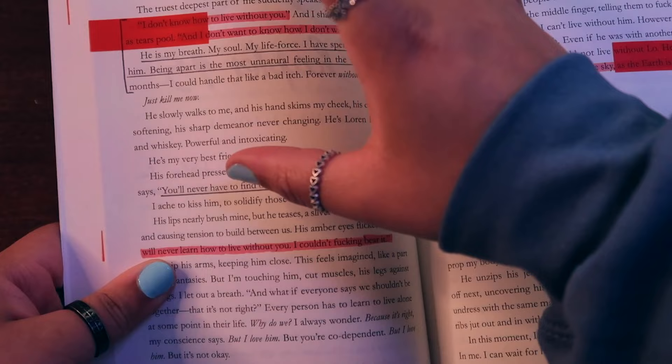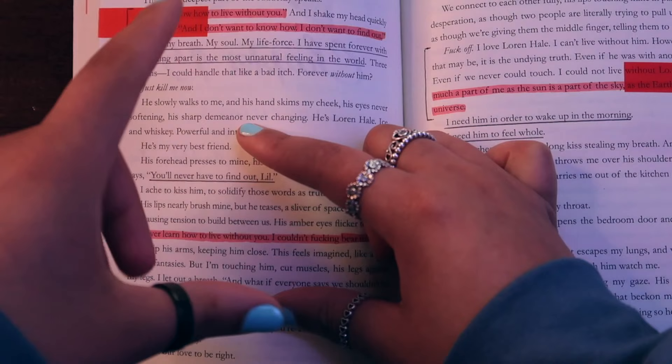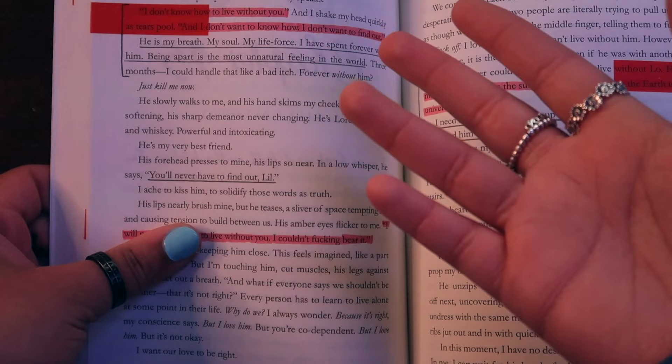I don't use a ruler. I usually use brackets when there's description or dialogue that's long and I don't want to underline the whole page. So I would use brackets and then underline things I really enjoyed out of that passage. I usually highlight things where I'm like, 'oh, that's beautiful' or 'I cried' — something I find important, something that made me giddy, or something I thought was funny.